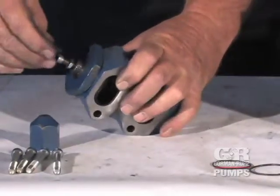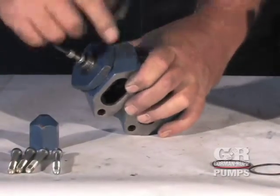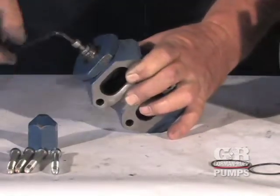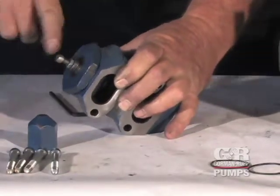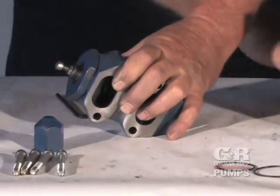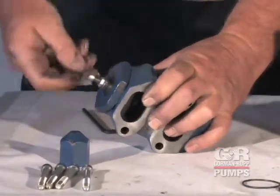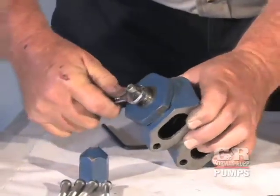Never operate the pump without the adjusting screw jam nut in place. Otherwise, the relief valve spring or springs could be compressed too far for the valve to open. If the valve does not open, excessive pressure can develop causing damage to the pump and possible injury to personnel.